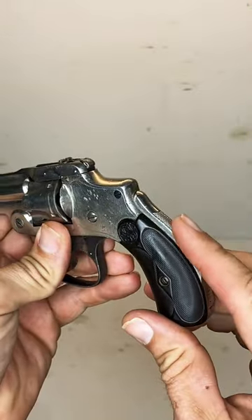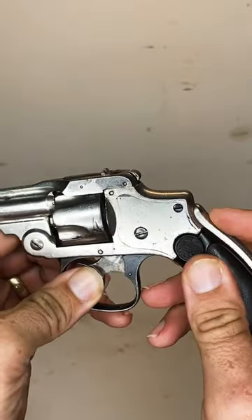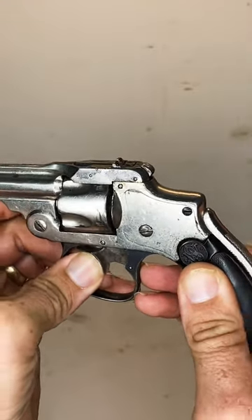First off, you're going to see that it actually has a grip safety, in which the weapon cannot be fired unless this is depressed. As you can see right here, no matter how much force I put on that trigger, it's not going.